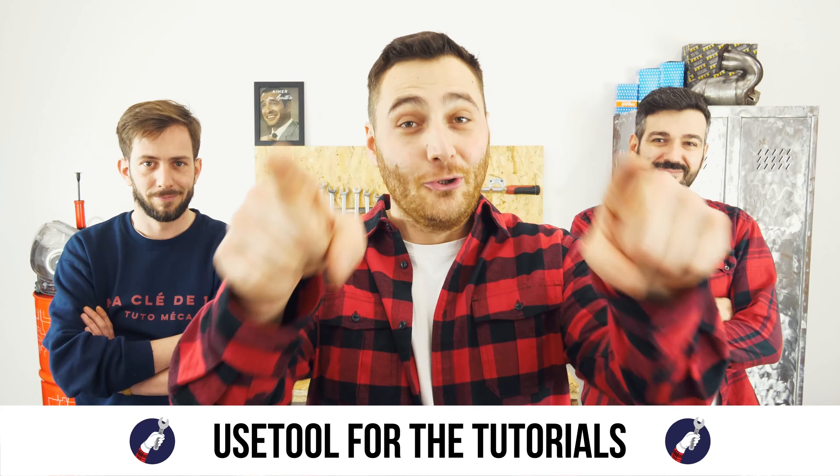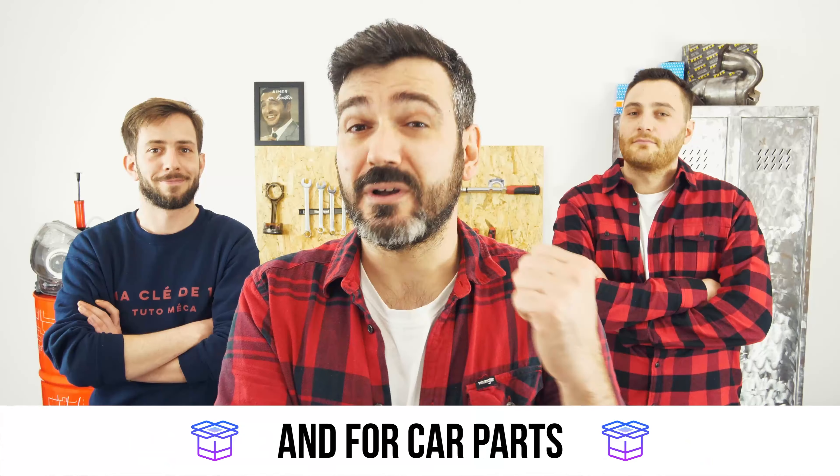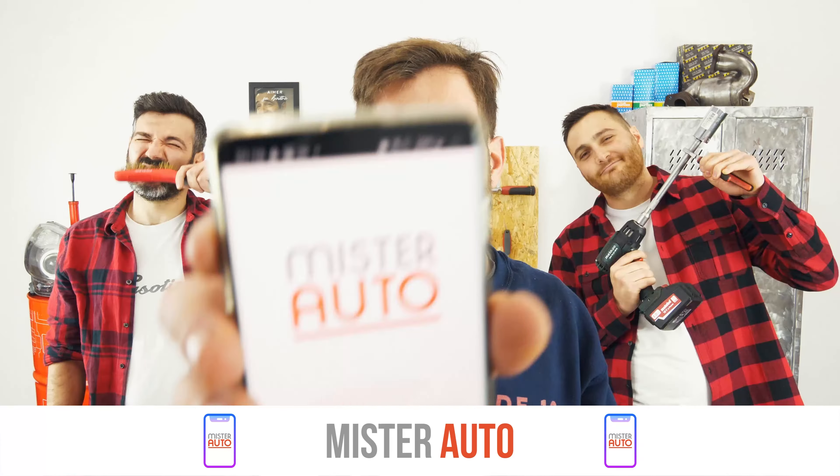Ready to open the hood? Use UseTool for the tutorials. And for car parts, the right idea is the Mr. Auto app.